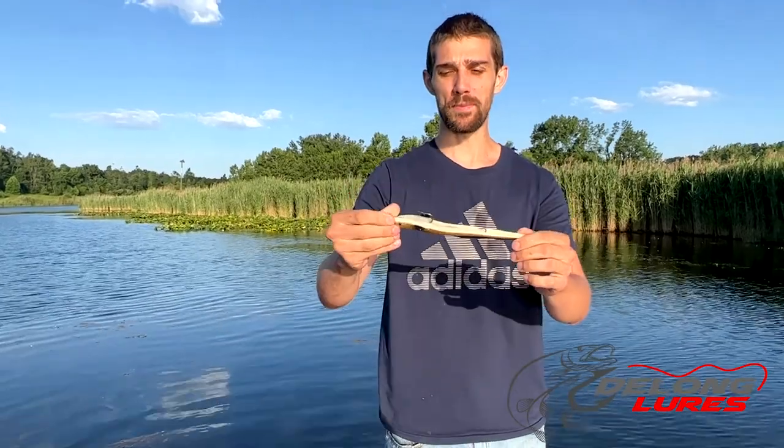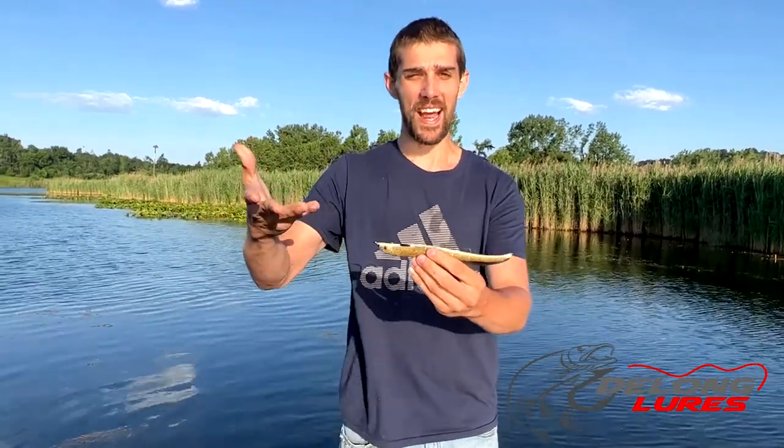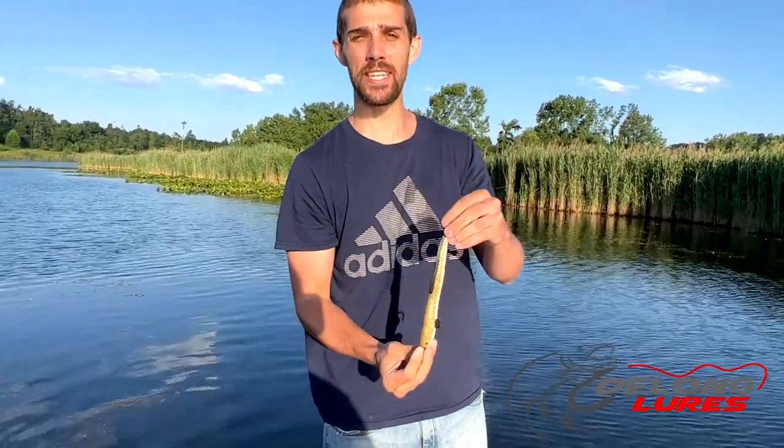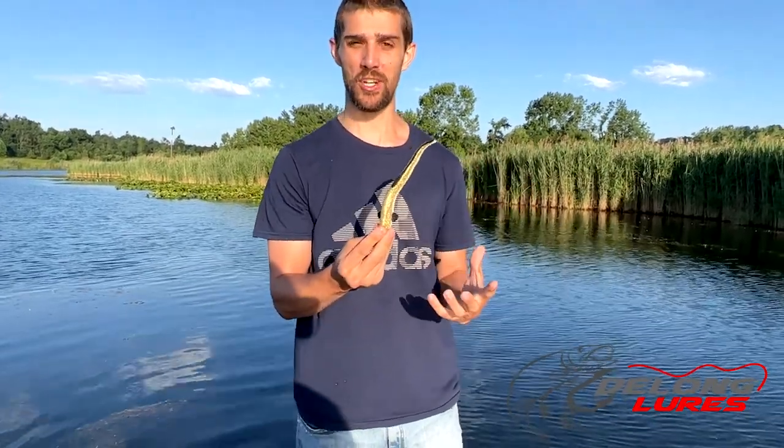When it flips upside down, that belly white is my personal favorite. It looks like the bottom of a fish. When I'm fishing for bass, I give it a jerk and then a pause — it'll dive down deep. I let it fall down, and that's been when I've had the most luck catching big bass on these.